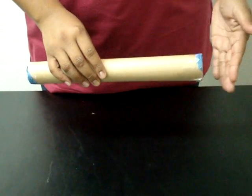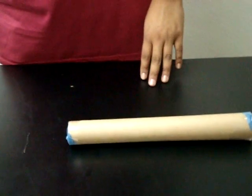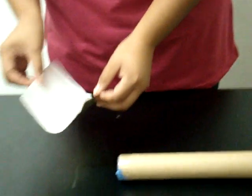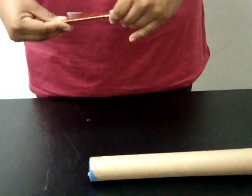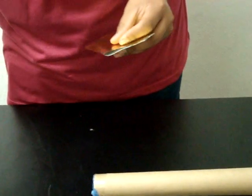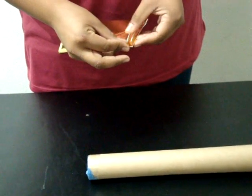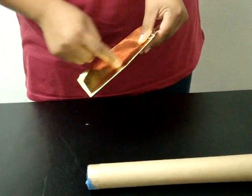Teniendo el tubo ya tapado de los dos lados, elija un papel de envolver del color que usted desea. Un pedazo es suficiente para doblar por el medio. Para más fácil, pone uno de estos para la medida, porque se va a cortar en rajitas.